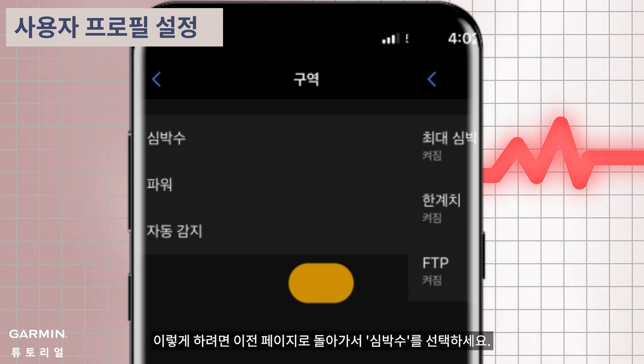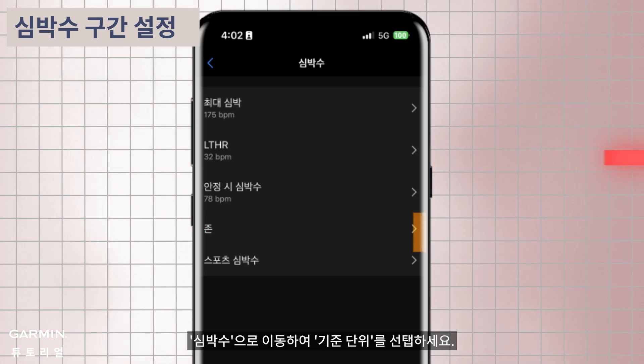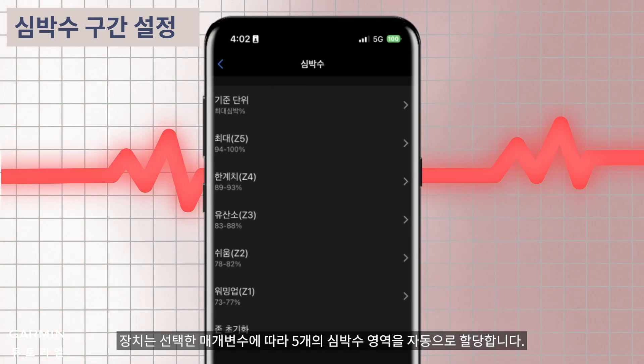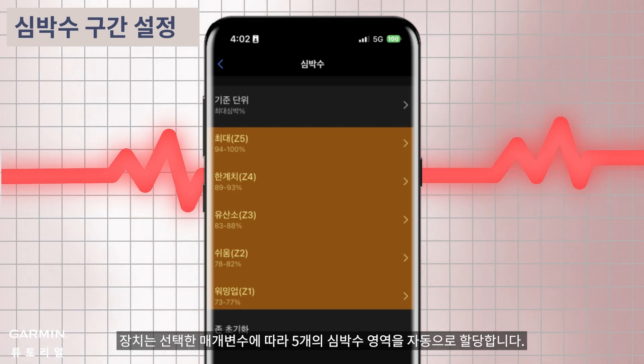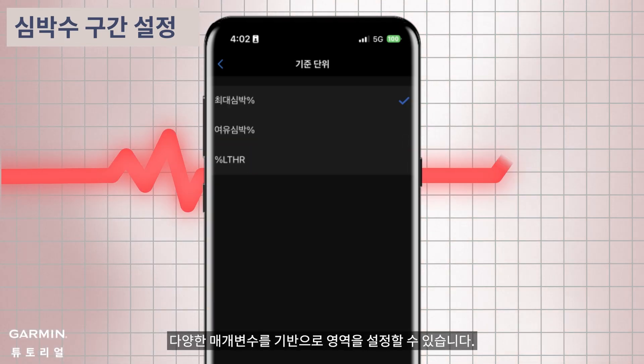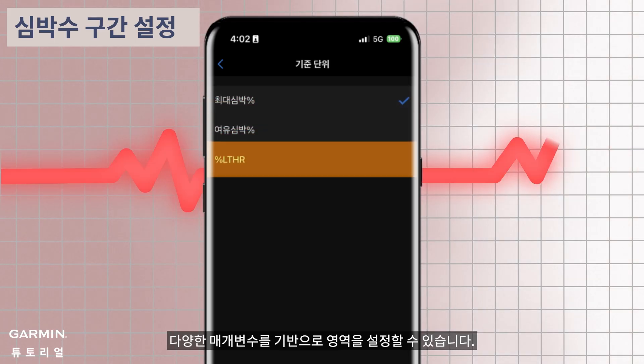To do this, return to the previous page and select heart rate. Go to zones and tap on 'based on.' The device will automatically allocate the five heart rate zones based on the chosen parameter. You can set the zones based on different parameters such as a percentage of your maximum heart rate, heart rate reserve, or lactate threshold heart rate.